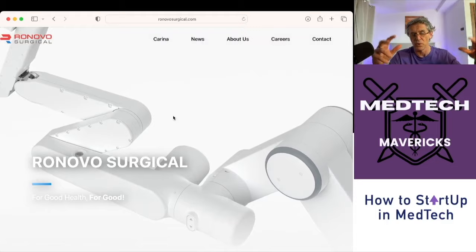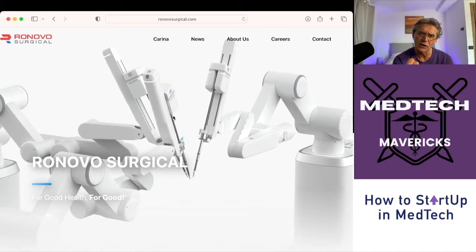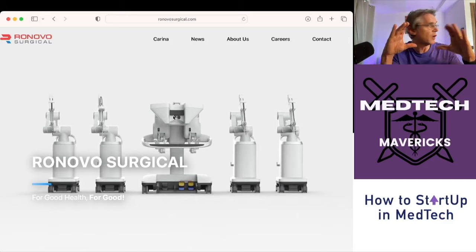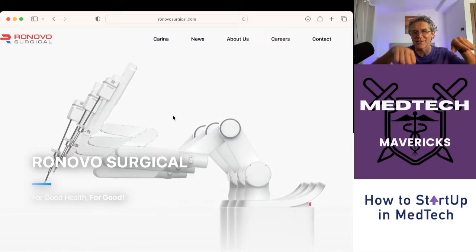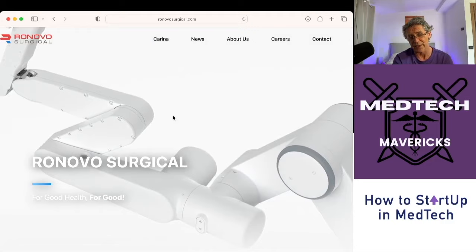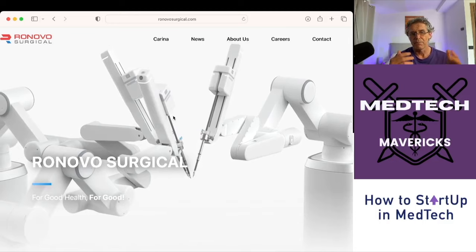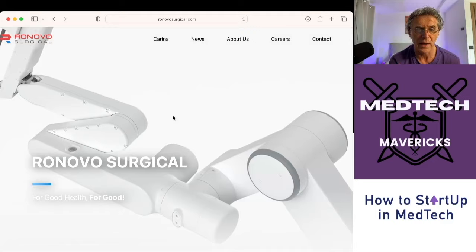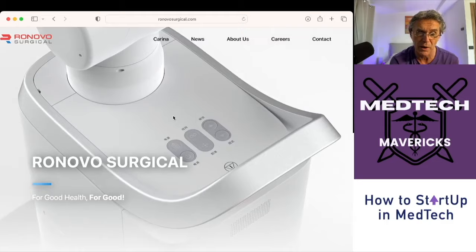On a boom robot, losing contact with OR staff is less of an issue because the arms are all coming off the single boom. But I predict they're going to have some problems with arm management. If you're in the console, you've got to come out to look across at the arms and see what's happening. You end up with a lot more arm management issues with a modular system because the arms aren't always coming from the same place or in the same spatial relationship to each other as with a boom robot. During the learning curve, surgeons need to be very aware of where those arms are and how they're interacting.